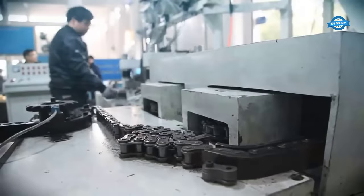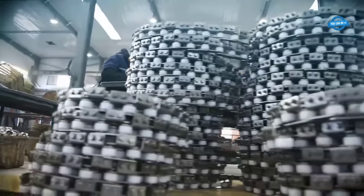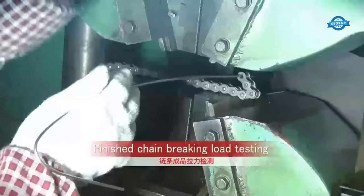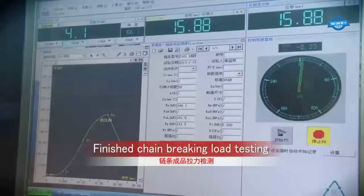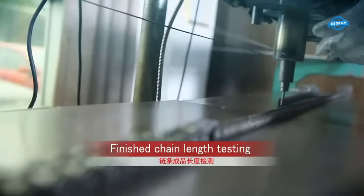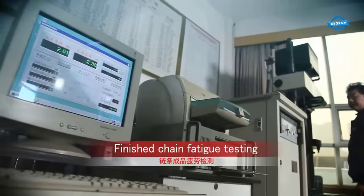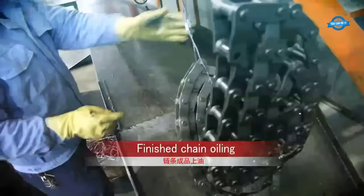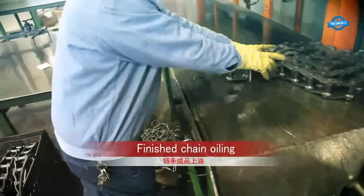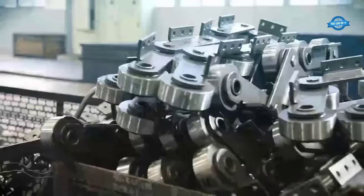Following assembly, the finished chain undergoes a series of tests to ensure its quality and reliability. First, the chain's breaking load is tested to determine its maximum load-bearing capacity. This involves subjecting the chain to cyclic loading, simulating real-world usage conditions. After passing all tests, the chain is meticulously oiled to reduce friction and wear between moving parts.